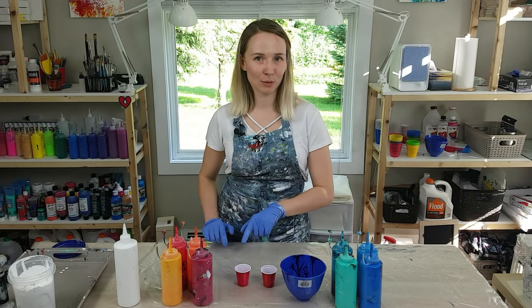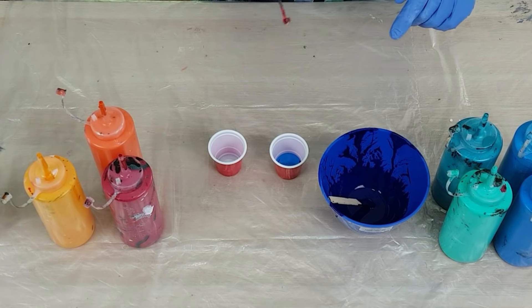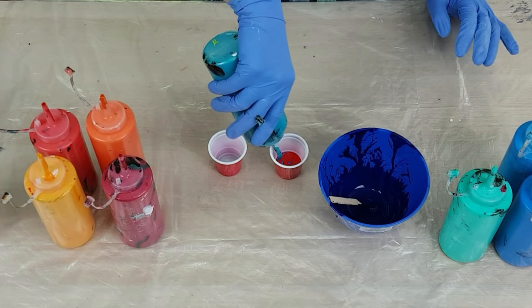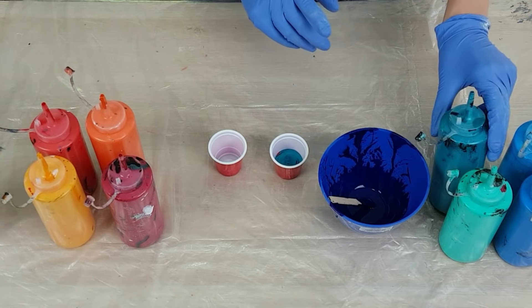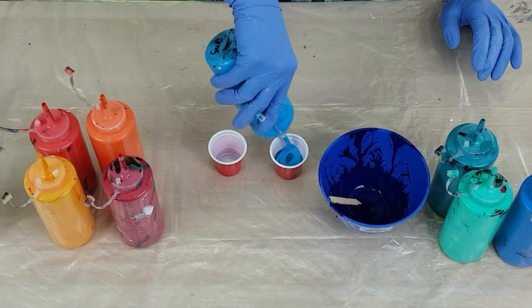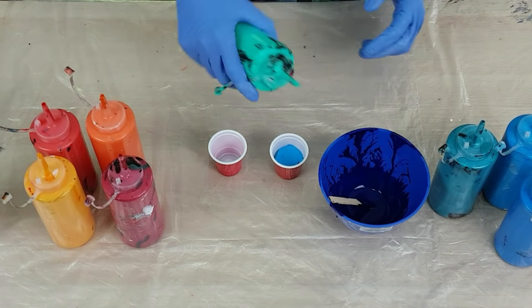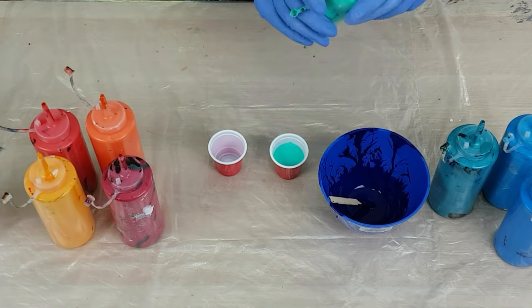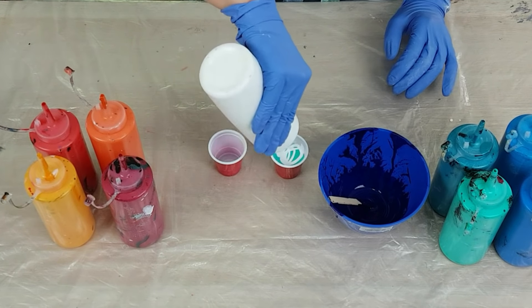I'm also going to add a little bit of blue to my red cup. So I have two blue colors here already, and now I'm going to add just a touch of red — just a little touch. Next one is a cobalt blue; it's a metallic color, I really like it. Now another blue by Sargent. And I'm finishing it up with aqua green by Liquitex, and also going to add some white on top.